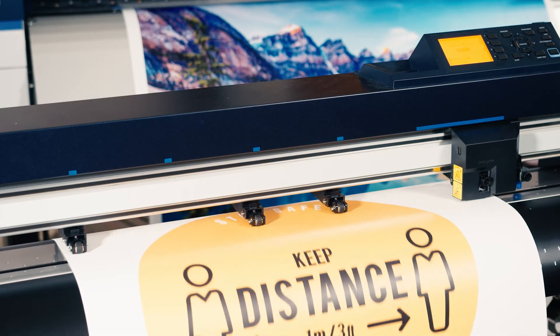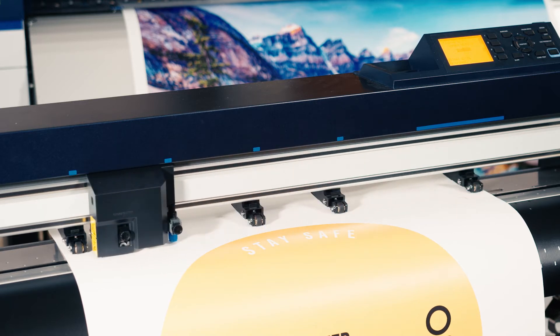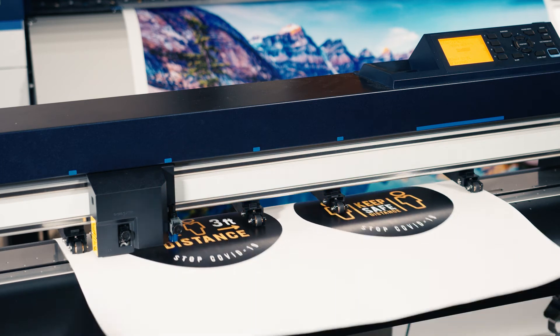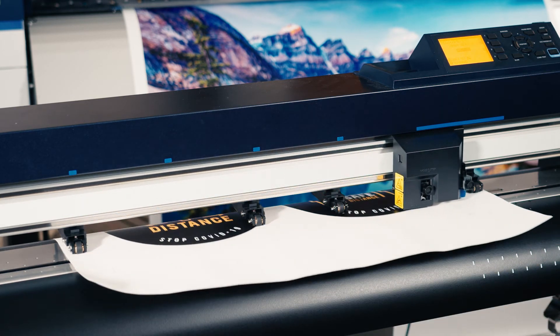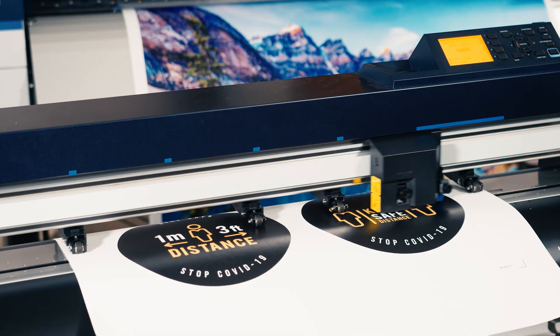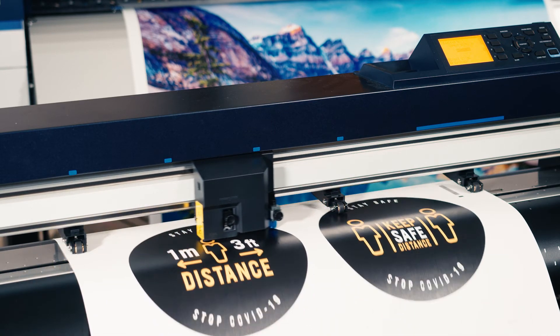Now I'm going to take you through some graphics on what all these different blades and blade holders are. When you're cutting through different materials, some materials are thicker than others, some are a little bit more rigid, so it really takes a different blade and blade holder combination in order for it to cut properly all the way through and cleanly.